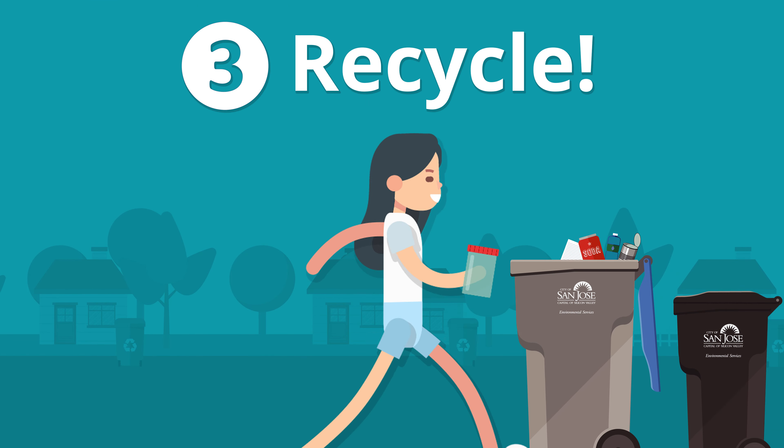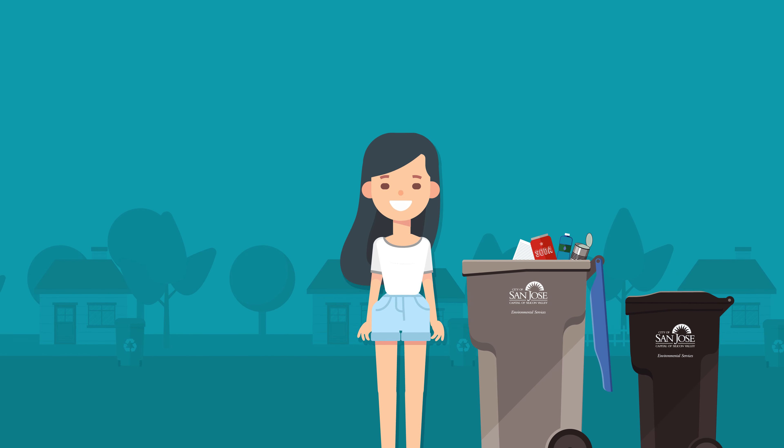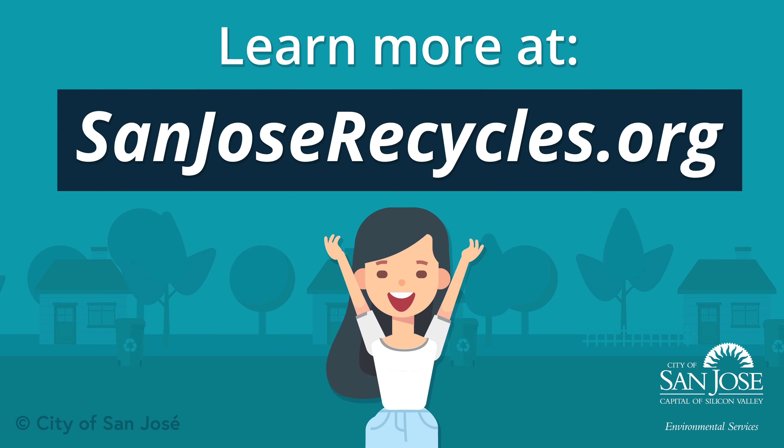Remember, San Jose recycles clean. No food, no liquid, no problem. Learn more at sanjoserecycles.org.